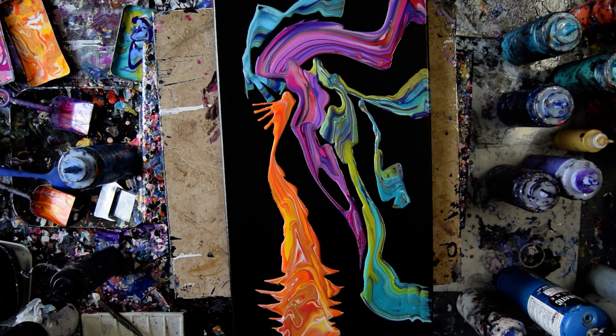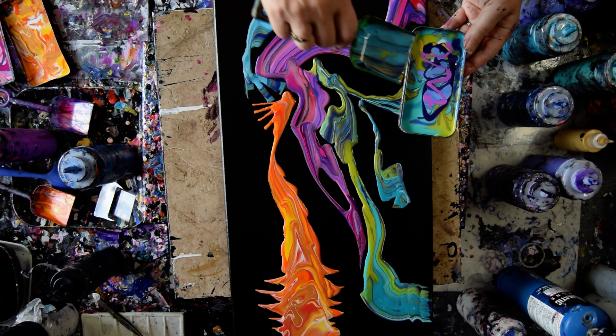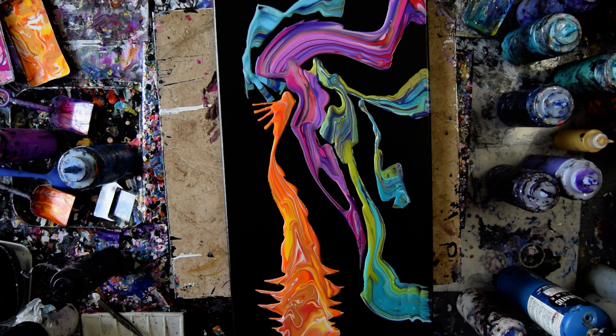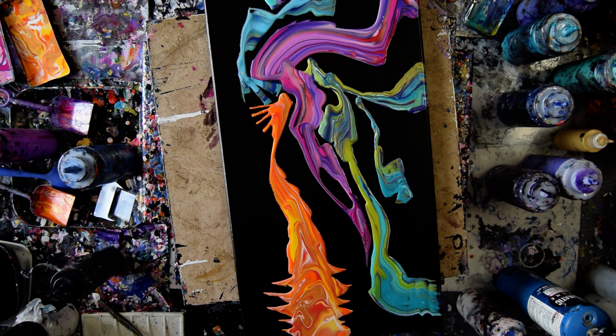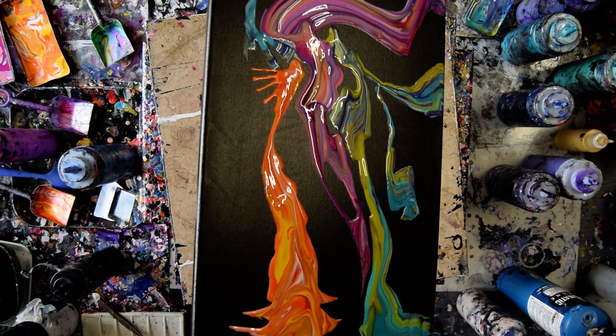I'm going to take some of that purple — that's neon, and it has iridescent pearl fine in it — and grab some of that now. I'm almost out of that color, which is okay. I really want to pour a puddle and then tip it and have it move. But at this point I think everything's going to move, so I'm not sure it's my best plan. But it did — it went.